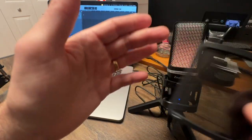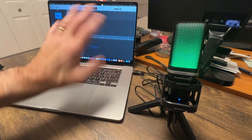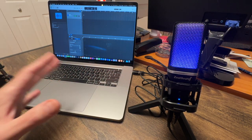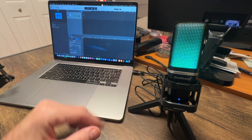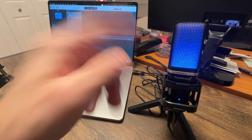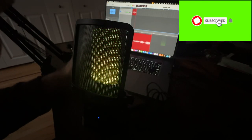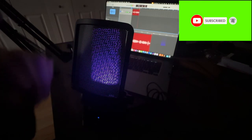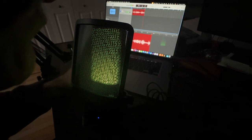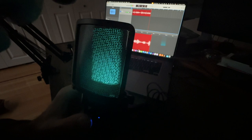I have it hooked up to GarageBand — it hooks up to any software, it's just plug and play. I'm talking about four or five inches away from the microphone and it sounds fantastic. I've got the pop filter on, which is really good. The sound is great. Let me show you the mute feature as well.